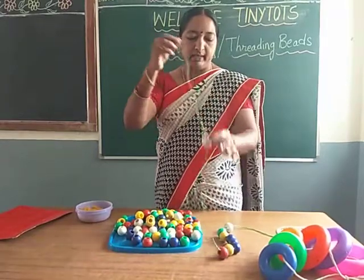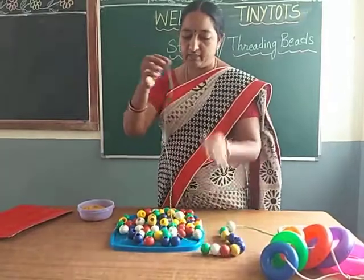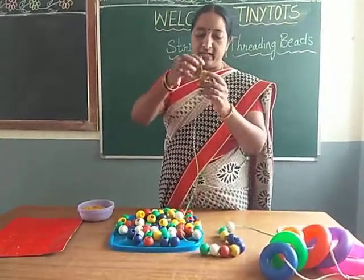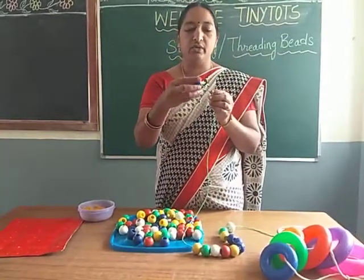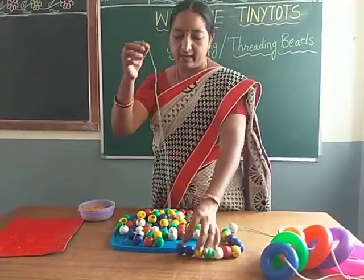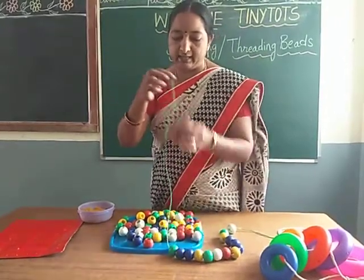Like white beads in one bowl, green beads in one bowl, red beads in one bowl. So with these beads you can do sorting activities also. So here we are going to do threading the beads activity children.